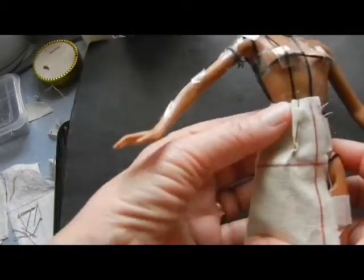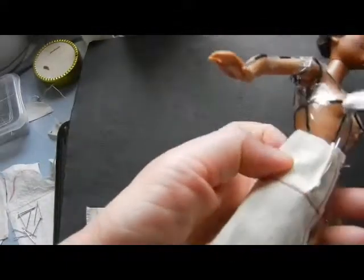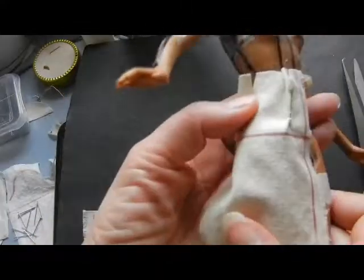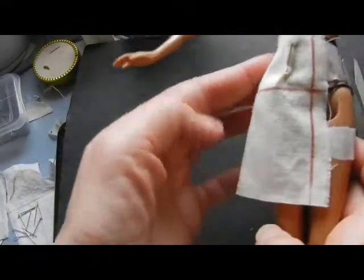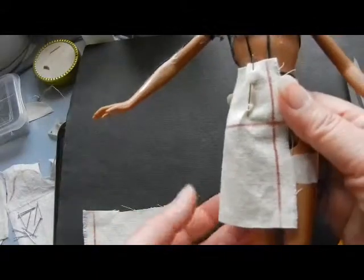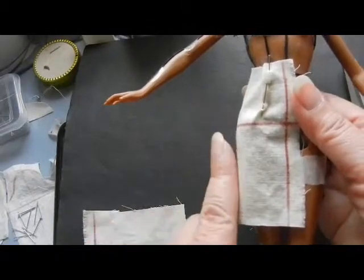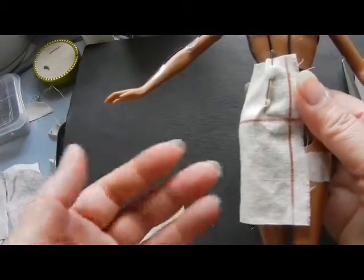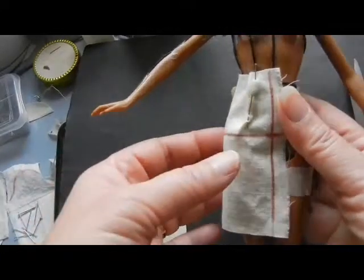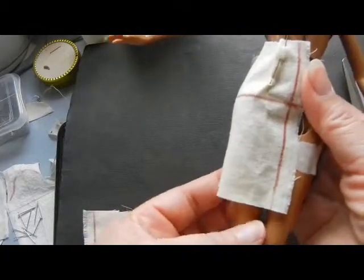I'm going to clip this at the waist. I'd like the line on the skirt to be straight like this. We can adjust it to be narrower or flared afterwards, but for the basic sloper we want it straight.